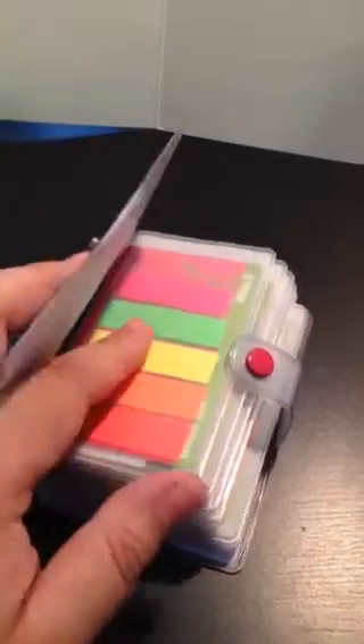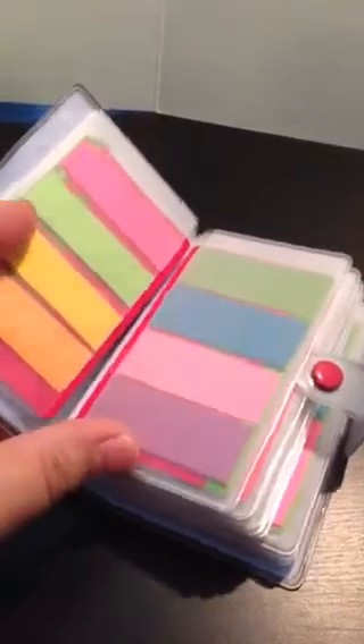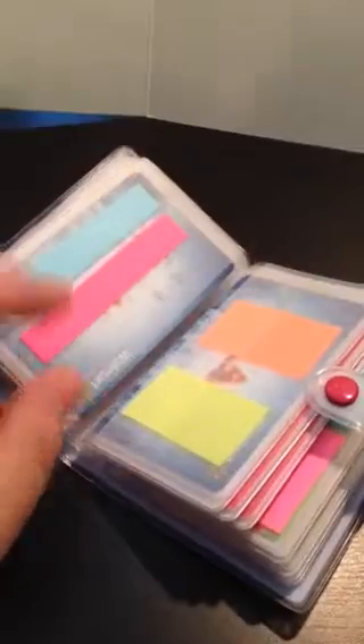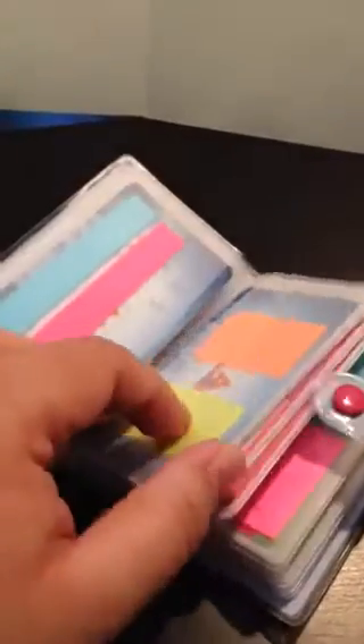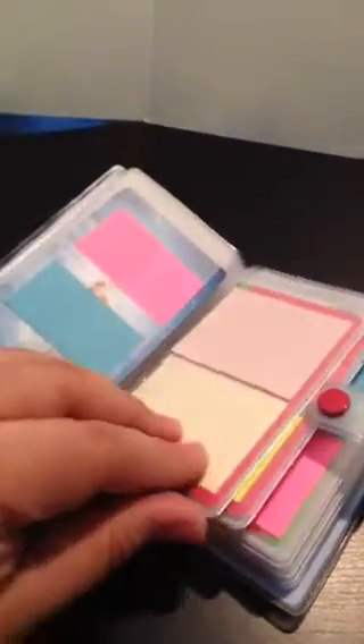I stick the Post-its to old gift cards I've gotten through the years from different stores. I'll just flip through to show you. I have the small ones — same size, stuck on the same card — in different colors. And I have this transparent one; I only have four of those, so I have them back to back, and then the Post-its.